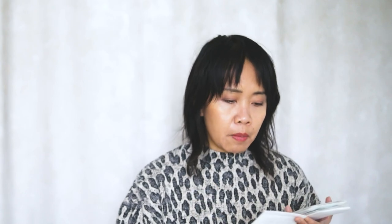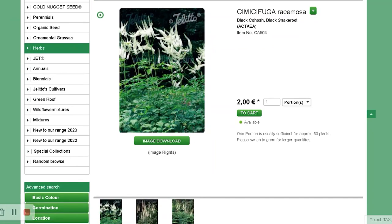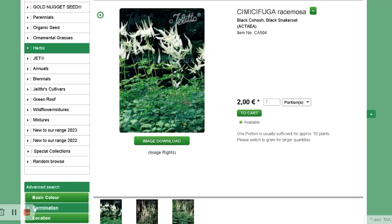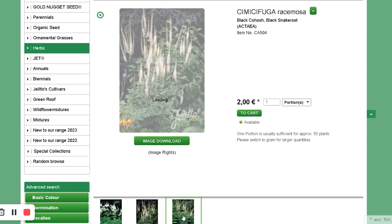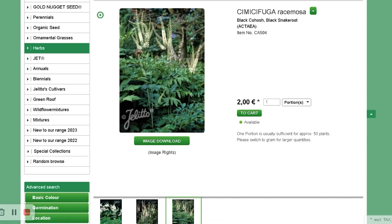I got Cimicifuga Racemosa. I'll put a picture over here of what it looks like. I'm planning on growing this in the shade area of my garden.